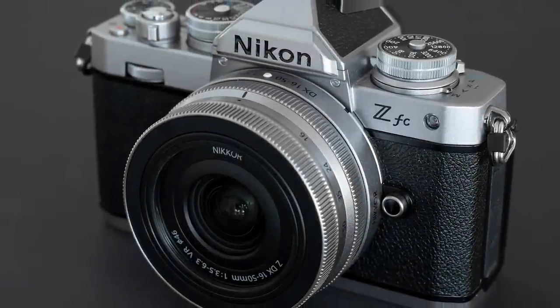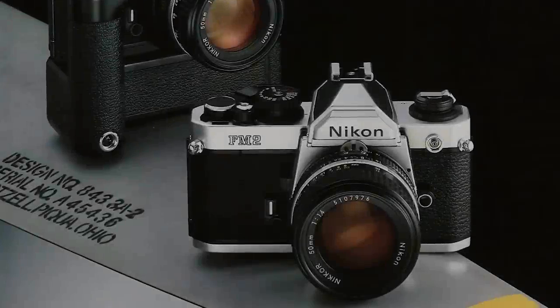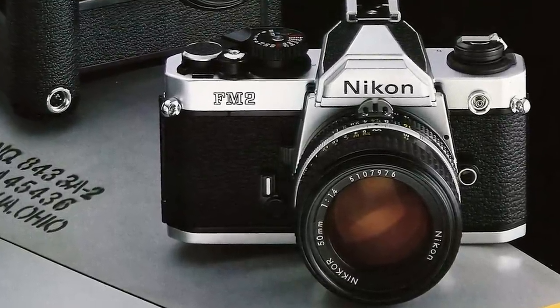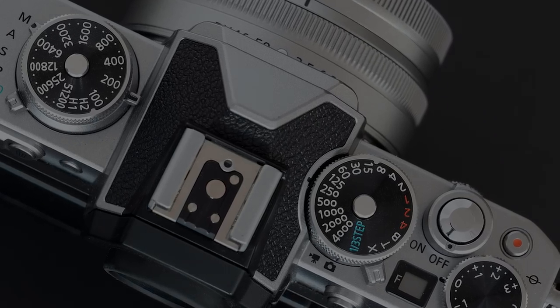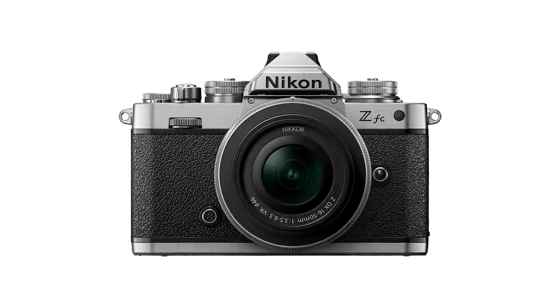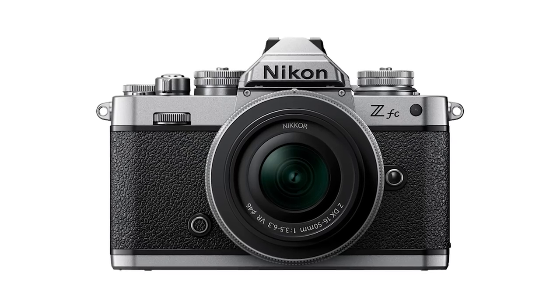When the Nikon ZFC was first announced it got a lot of attention, particularly because of the look and styling. Nikon dug into their past and created a camera reminiscent of their FM2 film camera that was so popular in the late 70s and early 80s. With its faux leather and silver finish, round viewfinder, and chunky dials for changing ISO and shutter speed, the camera really looks like a classic. Even the Nikon logo engraved on the front is in the classic font of the earlier Nikon cameras.